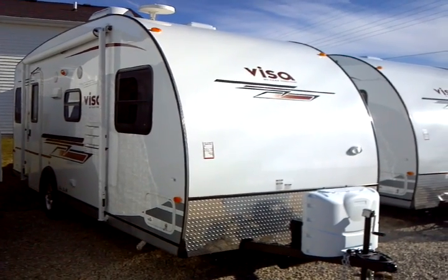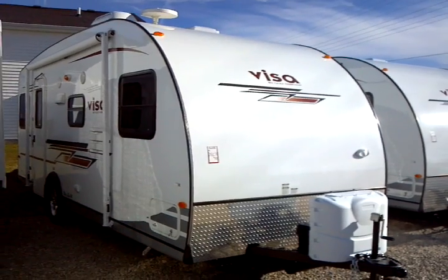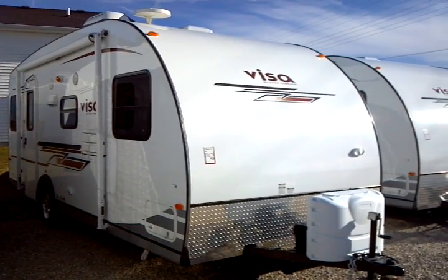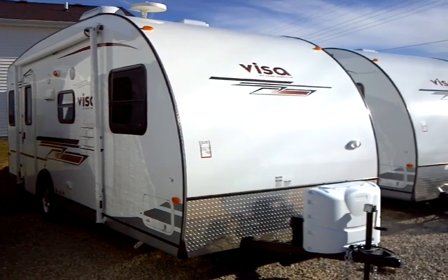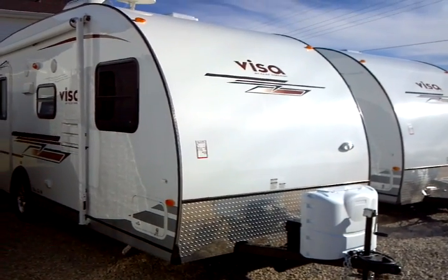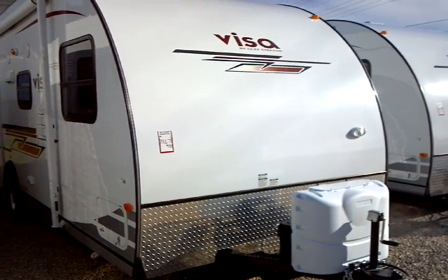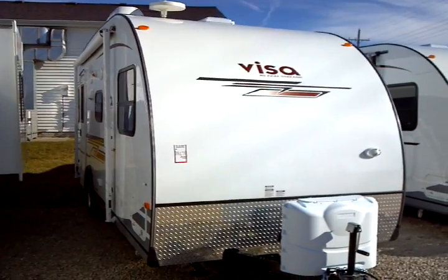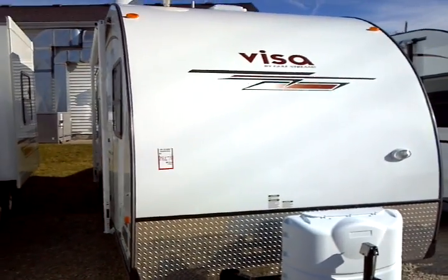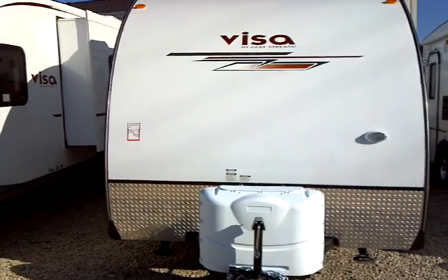This is a 2012 VESA model number 19 RSD, and this Gulfstream unit is presented to you by Terry Fraser's RV Center in Eldridge, Iowa. The VESA units have aluminum frame construction — a premium construction method — and as you can tell with the high sheen, high gloss exterior finish of the swept front fiberglass exterior.